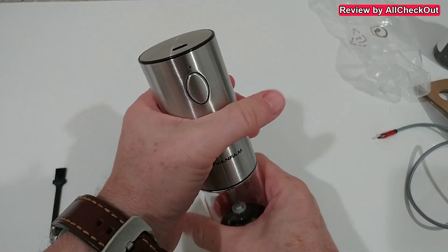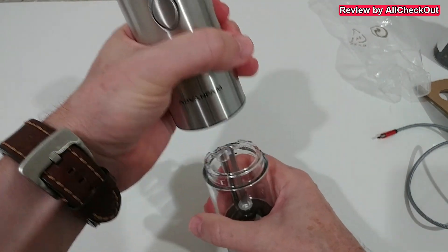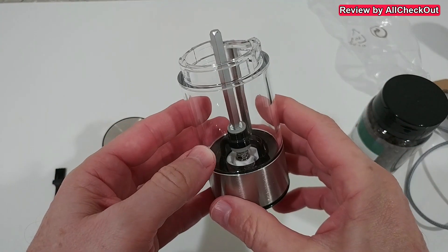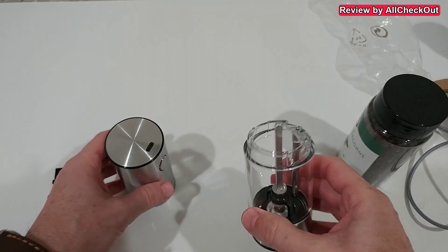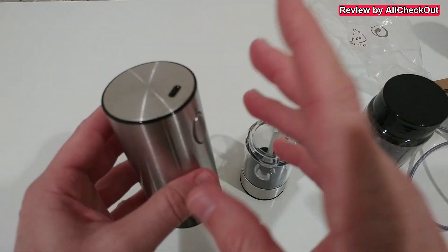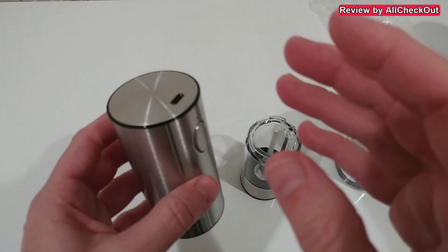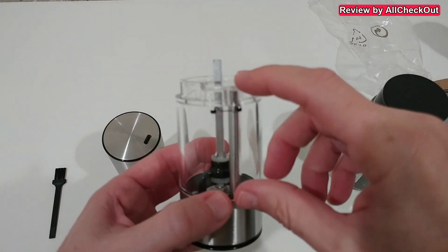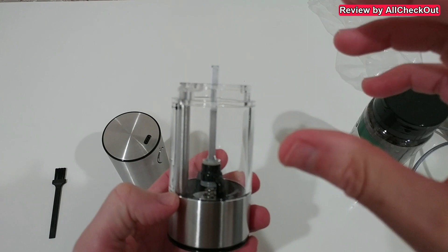To remove the container from the main device, we rotate the upper part clockwise and then lift it up. The lower part here can be rinsed under running water — but of course you have to fully dry it before adding peppercorns. This part containing the batteries and electronics should not be put in contact with water.